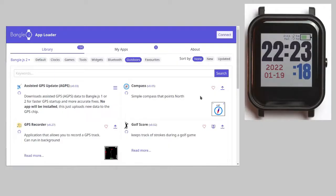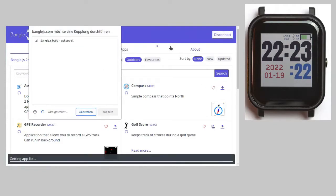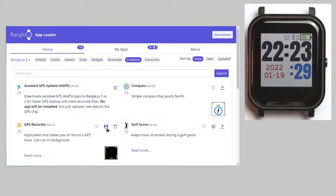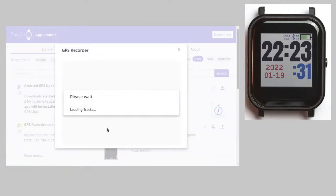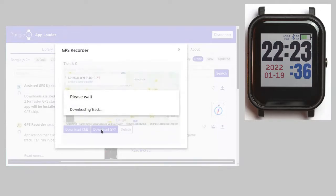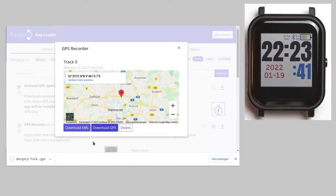And here we come again to the great advantages of an open-source system like the BangleJS2. You are in no way locked into any walled garden. You can download your tracks onto any local device simply with the app loader in your local browser, without any data being passed anywhere else. Just connect to the watch and in the GPS Recorder section an icon to download data appears. Click on it, select one of the tracks, and download it either in KML or GPX format — then you have them as simple files on your computer.